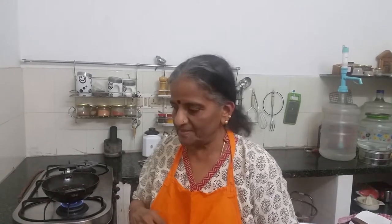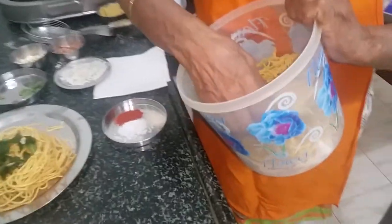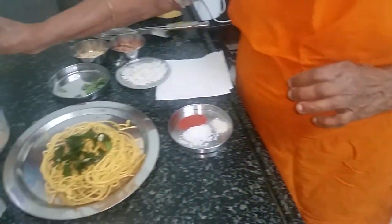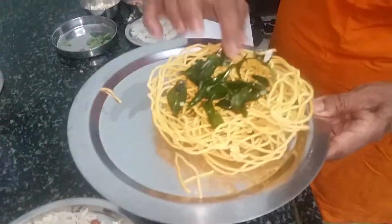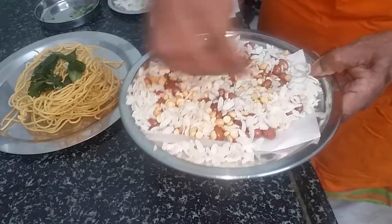Hello everyone and welcome to Sugar's Kitchen. Today I am going to show you a very easy snack. In fact it is one of the easiest South Indian snacks and most delicious and nutritious. It has a mix of besan and rice flour put into a mold and when it is fried it is called omapuri. Along with that we have fried peanuts and fried gram dal and fried beaten rice.